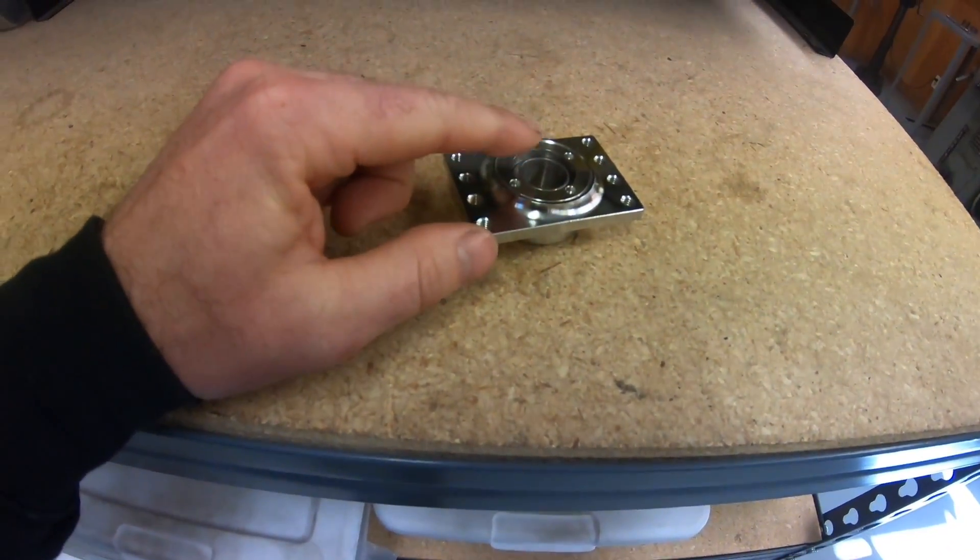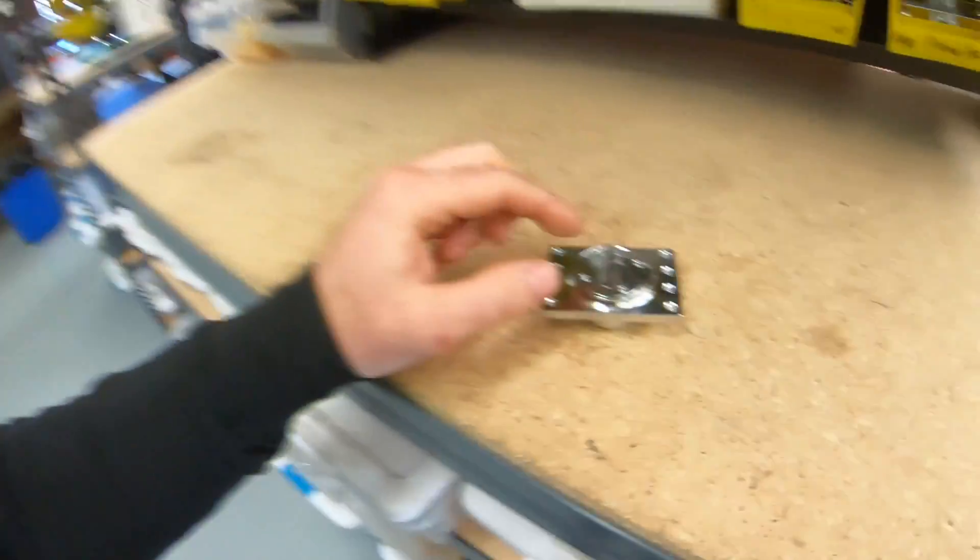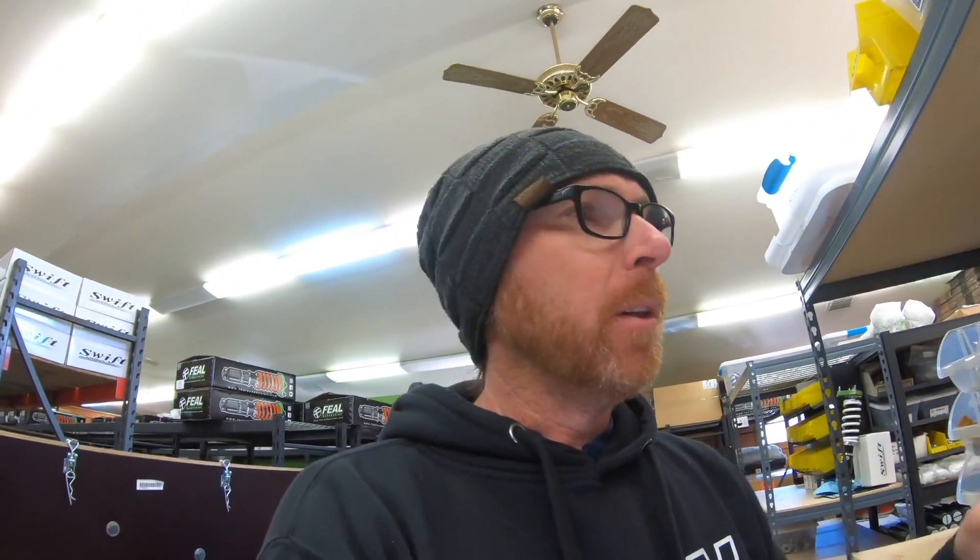Unlike some other brands, we don't use a C-clip on the bearing. If you beat the top mount going over rough terrain, the C-clip seat gets worn down and the bearing starts to walk — just the tiniest bit, but it'll cause a knocking sound. It's better to thread it down so the bearing always has a positive preload on it, no backlash, and no increased play that develops over time.